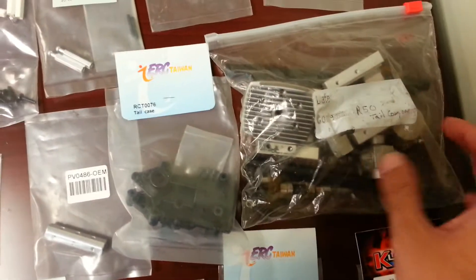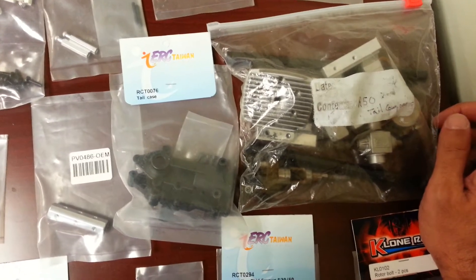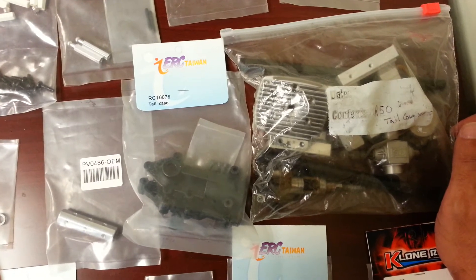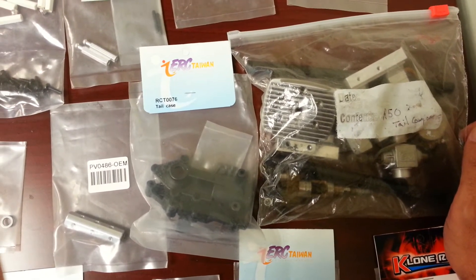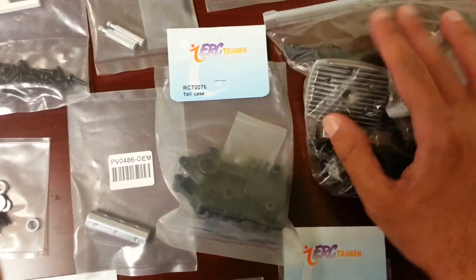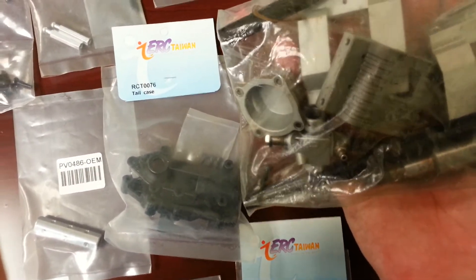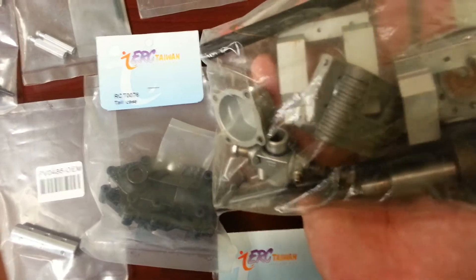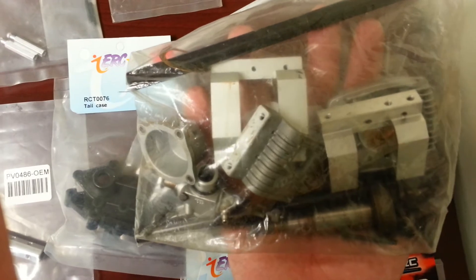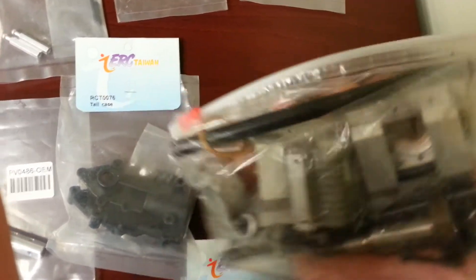This bag here contains a lot of miscellaneous parts for an OS 37 engine, as well as another OS engine — I think it's an OS 40 something or other. The carb you see here is for an OS 37, along with the back plate and the head. There are also a couple of motor mount supports in there and one new main shaft.